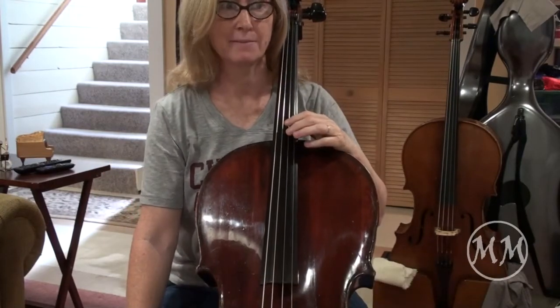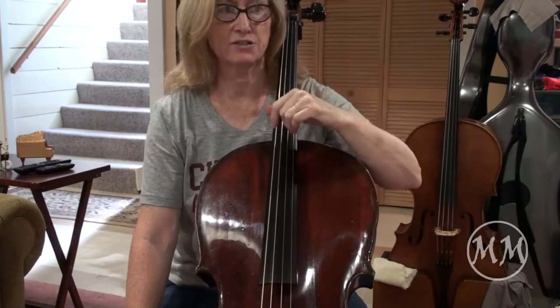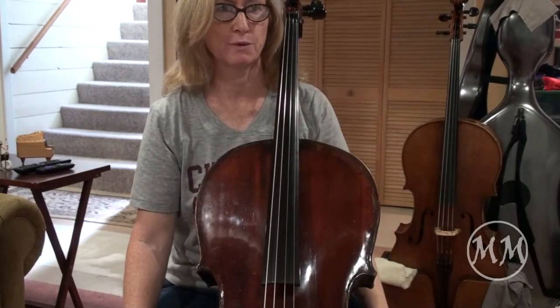All right, great job. Now, Wave Machine includes some scales and some slurring. So I'm gonna take this just a bit slower and I will do the repeat. Here we go.